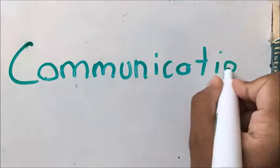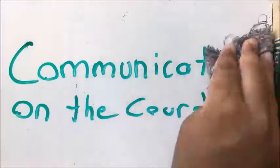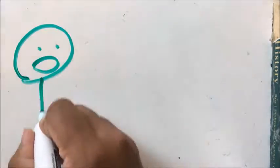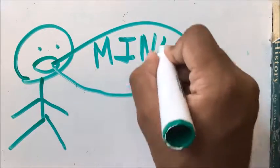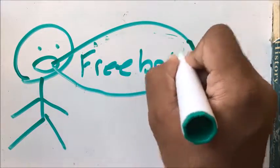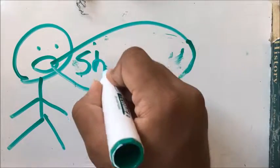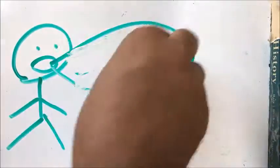In volleyball, communicating with teammates is very important. Lack of communication can lead to many errors on the court. Just saying a single word can make the difference between having a point or not. Some words used on the court include saying 'mine' to let teammates know that you are taking the ball and no one should interfere. Also, if a free ball is coming, call 'free ball' to let them know they will be receiving an easy return so they can back up and get into a better position to receive the ball.